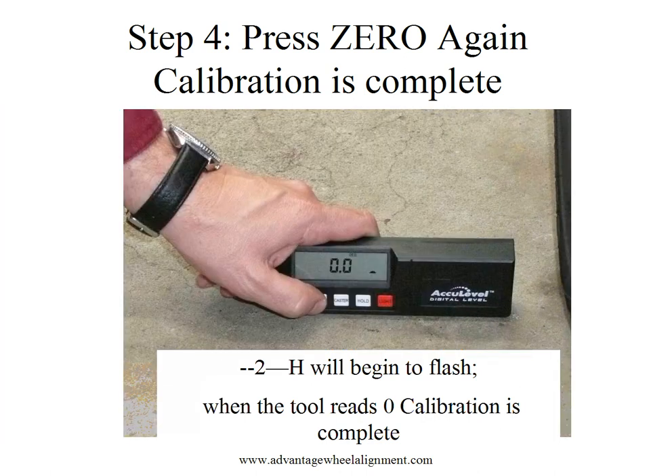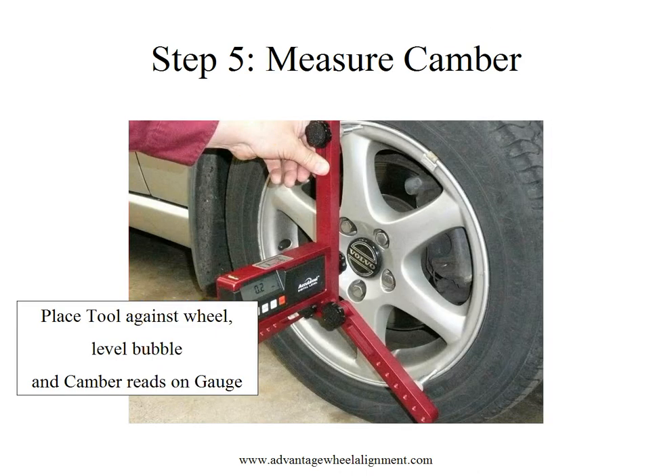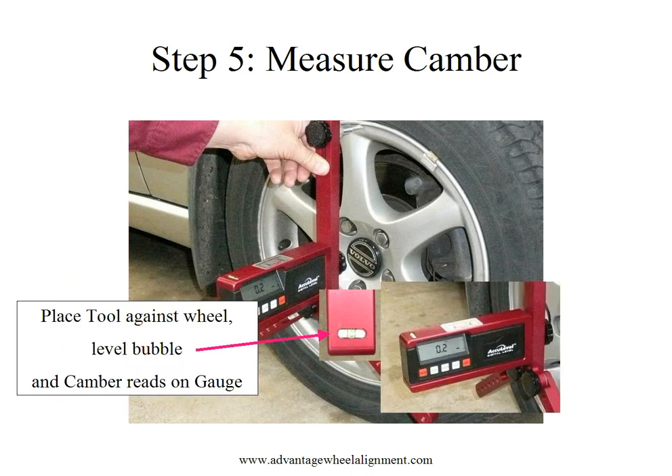This means the tool is calibrated for the un-level surface and is ready to go. Simply place your camber gauge up against the wheel, level the bubble at the end of the gauge, and take your camber reading directly off the screen. It's that simple.